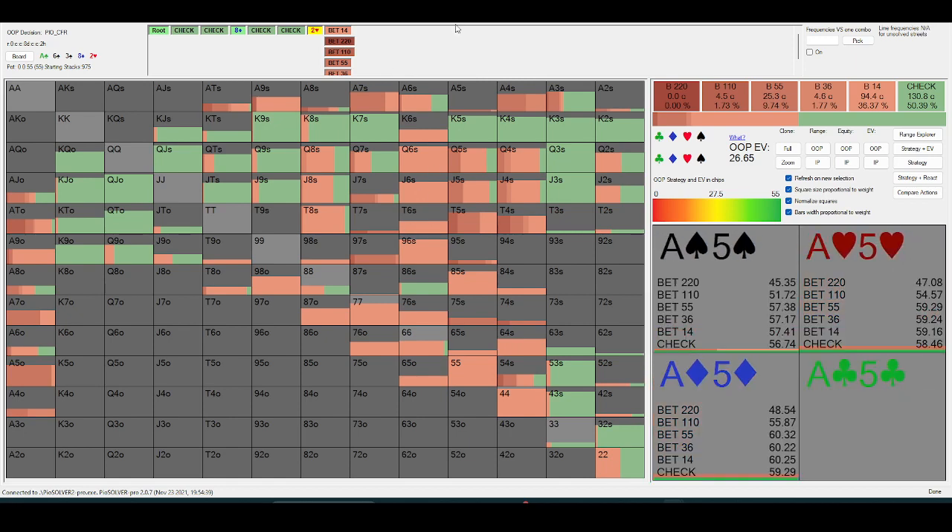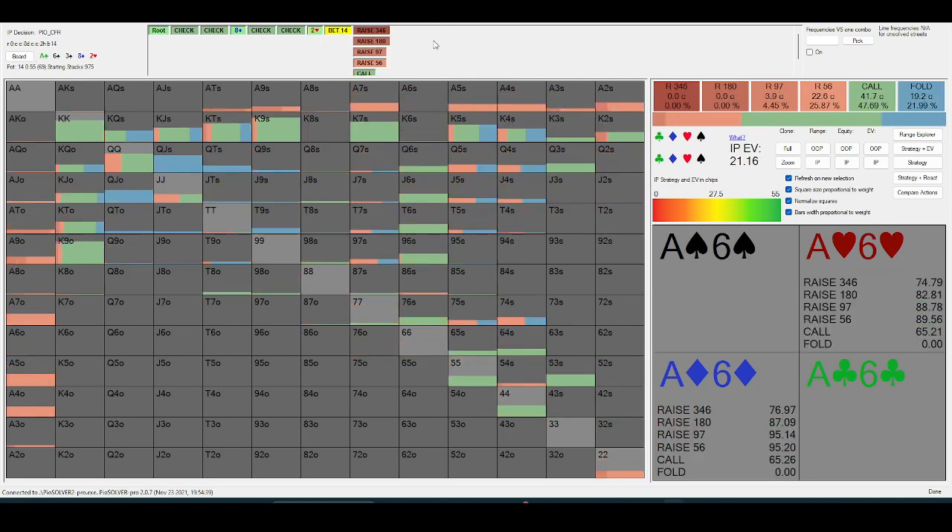If you have a value-bet on the river and you check and face a bet, typically you have a pretty easy call in theory. I know plenty of guys in my pool are doing this, especially against me. So in a spot like this, if they bet, I'm bluff-catching this line quite often — because if they had a thin value-bet, they're going to be checking those hands more often than they should.